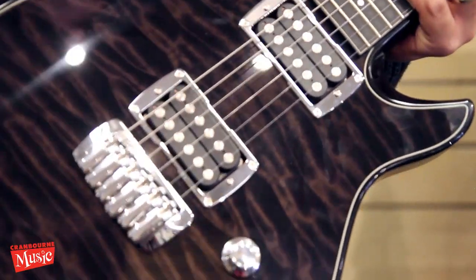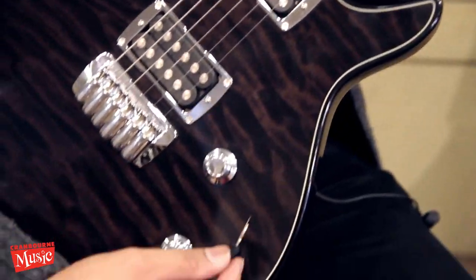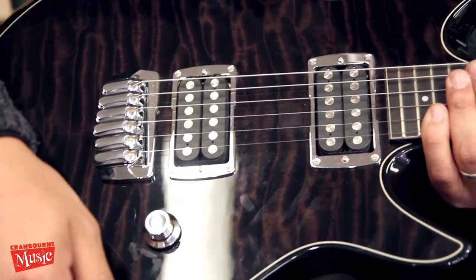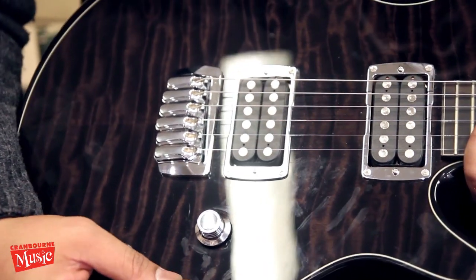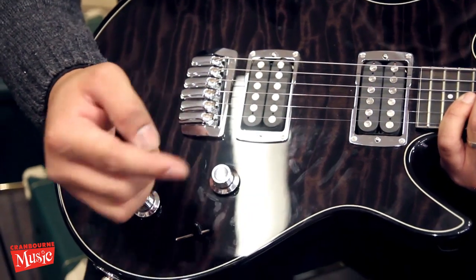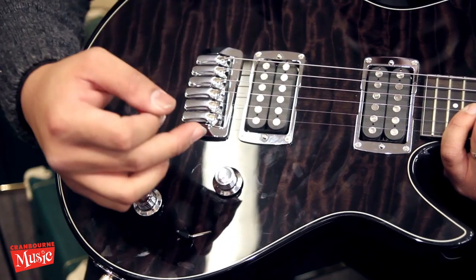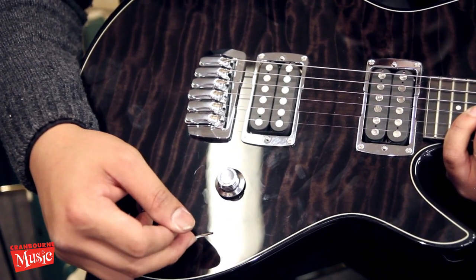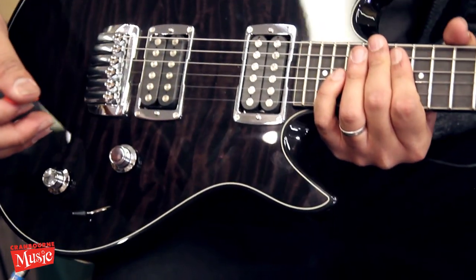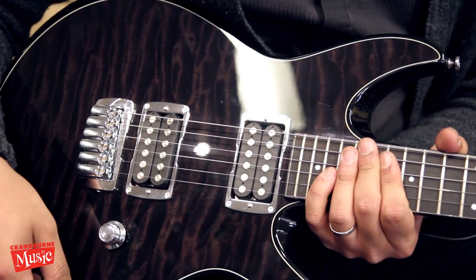It's got two humbuckers which are Taylor's original design, along with a volume knob and a tone knob. It's a five-way switch. Position one is the neck humbucker. Position two is the inside coils wired in parallel. Three is both pickups. Four is inside coils wired in series. And position five is just the bridge humbucker. I'm going to take you through some of the different tones we can get from these different settings.